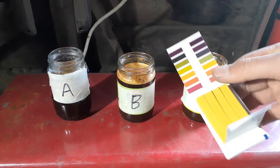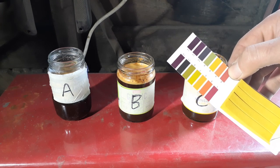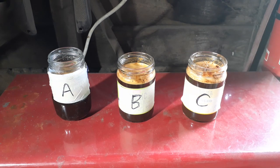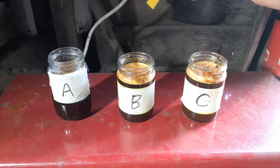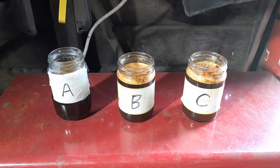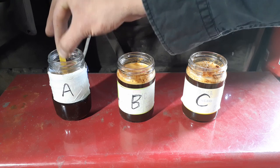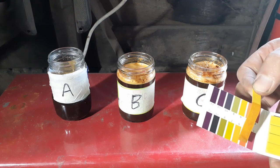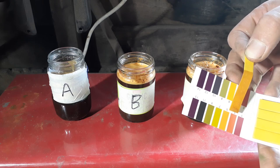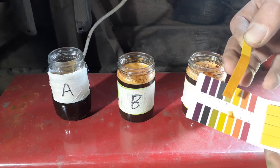If you've never worked with litmus paper before, you dip it into the fluid and it will turn a color, and you can tell the pH of the liquid by the color that it turns — very simple and a handy little piece of technology. First litmus paper goes into jar A. After wiping the foam off, this is looking pretty much pH 5 — not quite at 4, but very much close to 5.